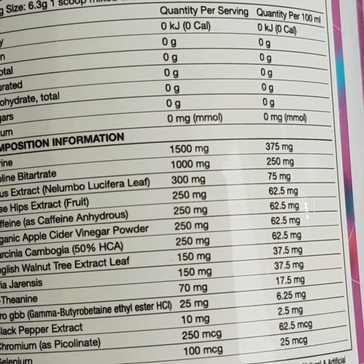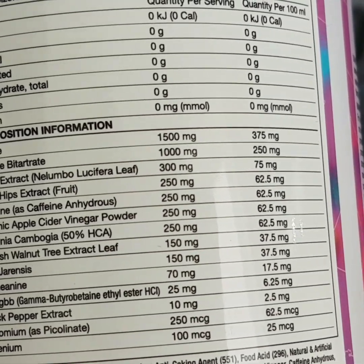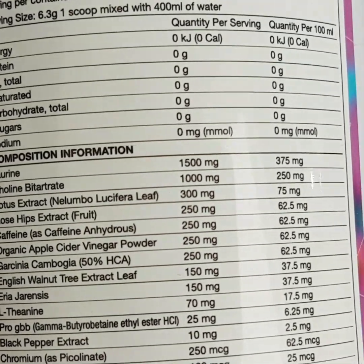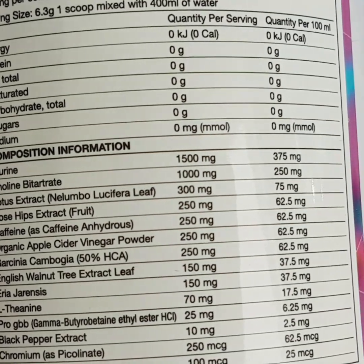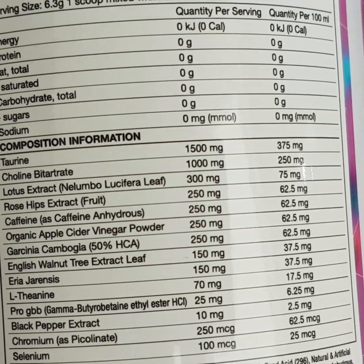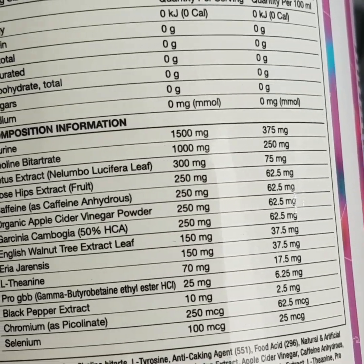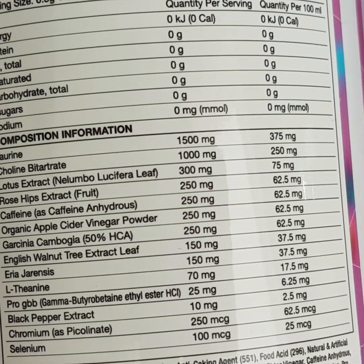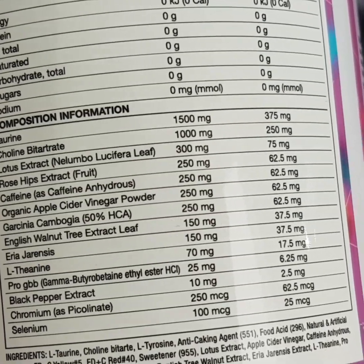Pro GBB — gamma-butyrobetaine ethyl ester HCl — is the molecule your body converts into L-carnitine when naturally producing its own carnitine. Studies show supplementation can increase the body's plasma L-carnitine levels by nearly double. The benefits of GBB are similar to carnitine, a very popular fat-burning ingredient. It has also been shown to be a serious thermogenic — and I swear to you, this is the strongest thermogenic fat burner I've used, likely down to that ingredient.